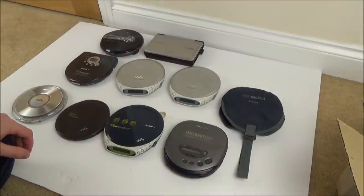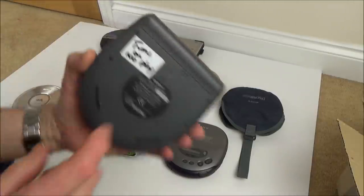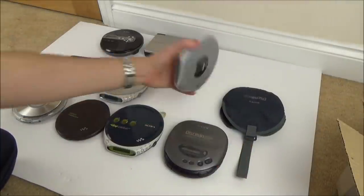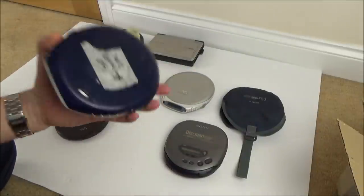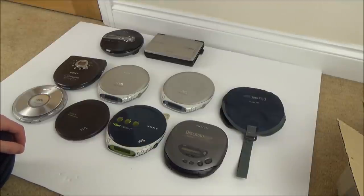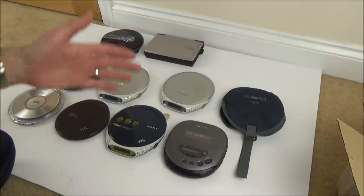Bit by bit I'm going to work my way through them — they'll all be on separate videos because it'll take a long time to do each one. Some might just need a clean on the battery terminals. It looks like a lot of them have the screen gone, or they've been partially fault-found already. Either way, that's what this series is about — and even if I can't fix any of them, it'll be enjoyable to see the inside.